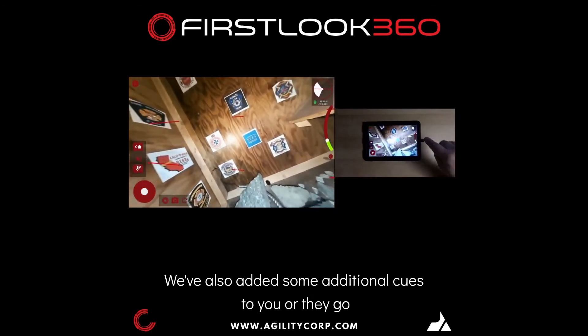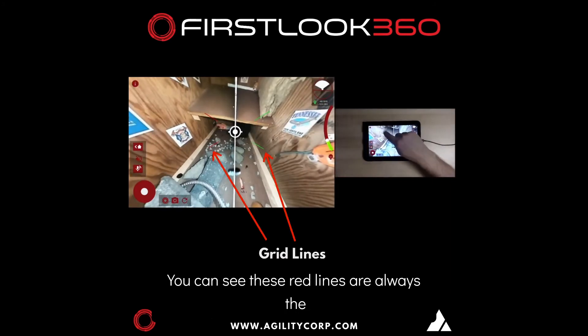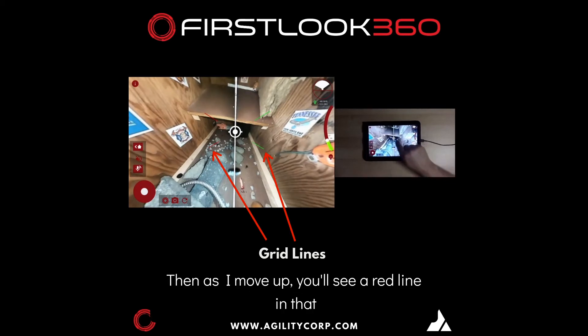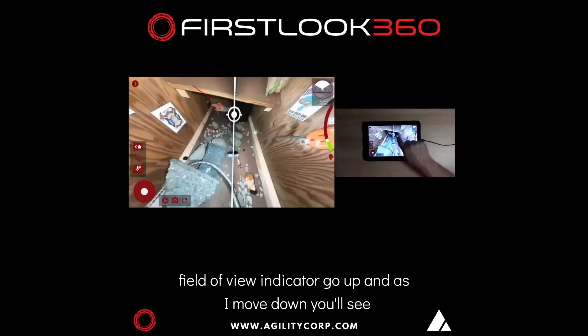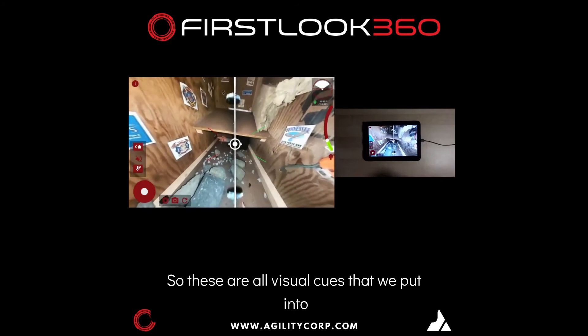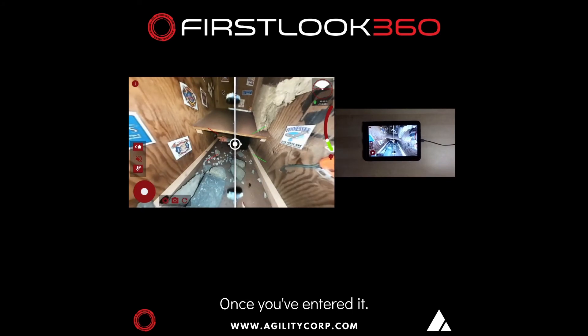We've also added some additional cues. As I go center here, you can see these red lines are always the left camera. The green lines are always the right camera. Then as I move up, you'll see a red line in that field of view indicator go up. And as I move down, you'll see it go down. These are all visual cues we put into the system so that you don't get lost inside the space once you've entered it.